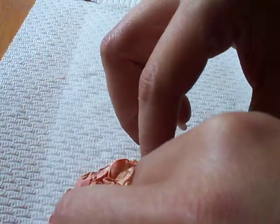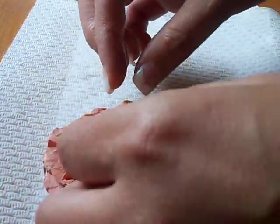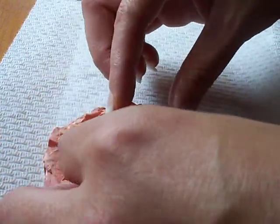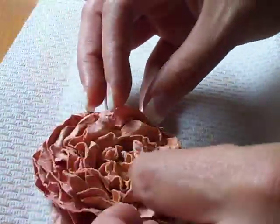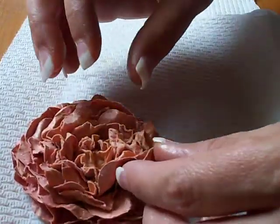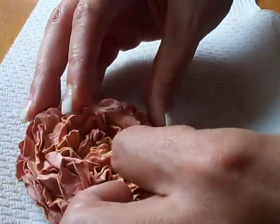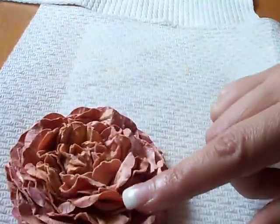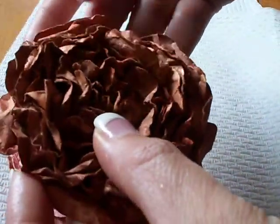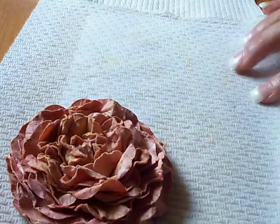We're going to take each individual flower and just kind of play with it till you get the look that you're trying to achieve. If you have to re-wet it, you can — it should be pretty wet though. So then you're just going to let this dry, because when it's dry it gets really hard, and believe me, it's not going anywhere. So that's my flower.